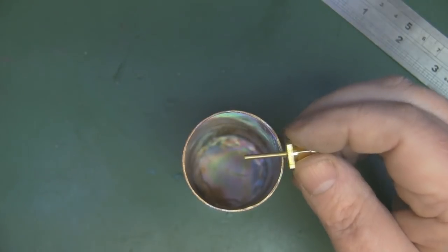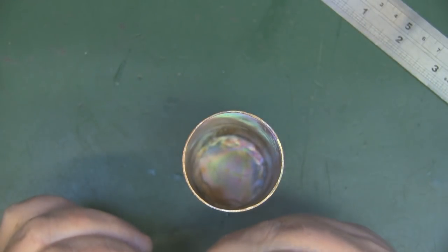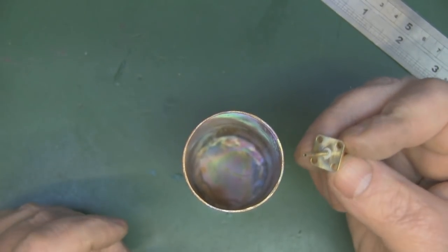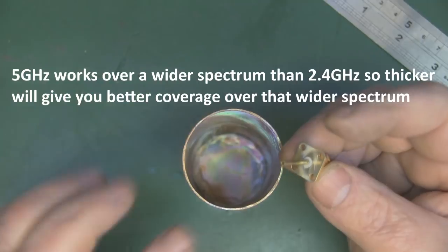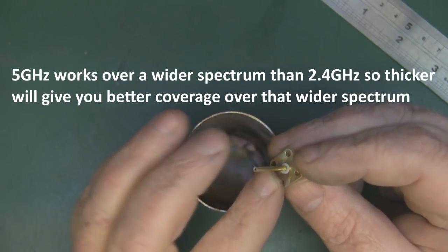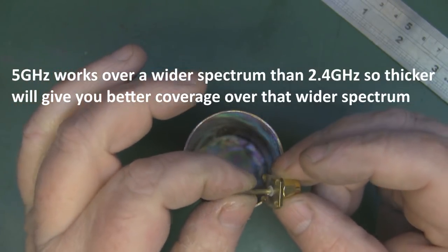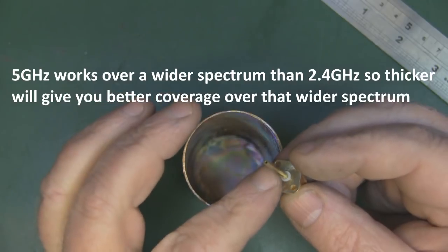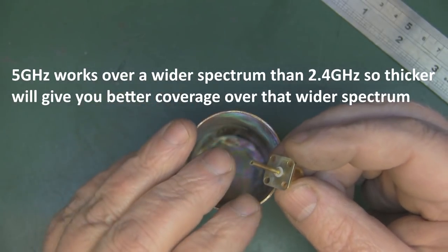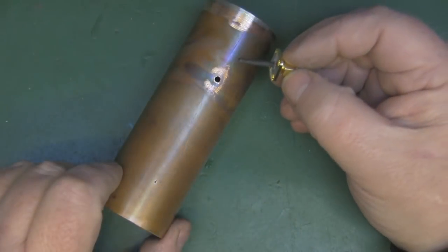As for the probe thickness, I've used 2 millimeter brass tube, which fits nicely onto these bulkhead SMA connectors. Two millimeters is a good thickness, but anywhere between 1.5 and 2.5 millimeters should be fine.